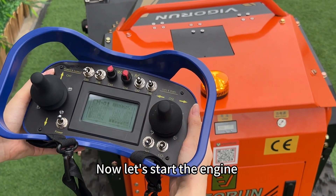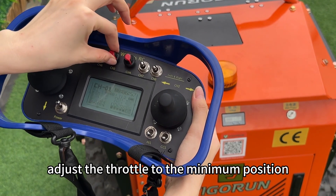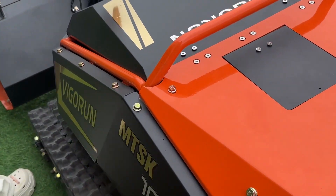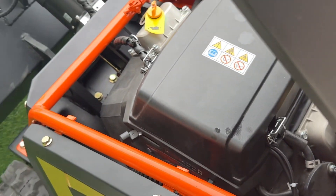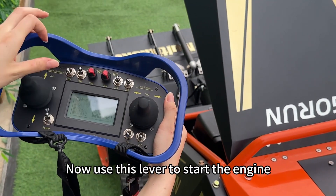Now, let's start the engine. Before starting, adjust the throttle to the minimum position. Then turn on this lever on the remote control. Open the engine hood and pull out the throttle on the engine. Now, use this lever to start the engine.